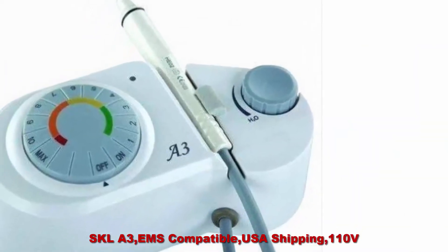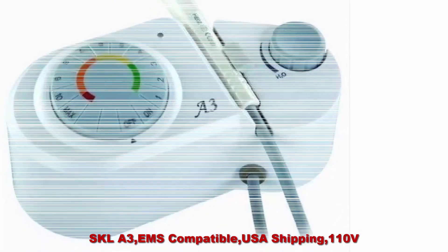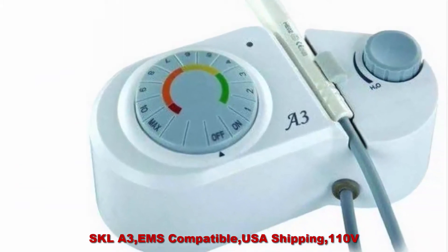Top 3: SKLA-3, EMS compatible, USA shipping, 110V. Intelligent tracking and power feedback system provides maximum protection of the gums, virtually painless treatment, and utmost patient comfort.